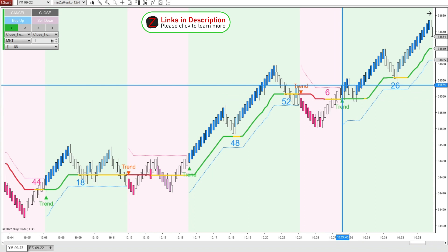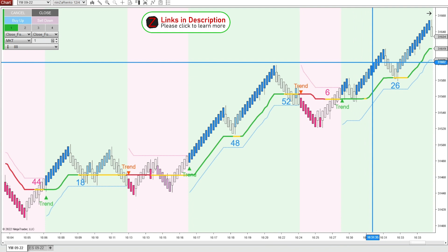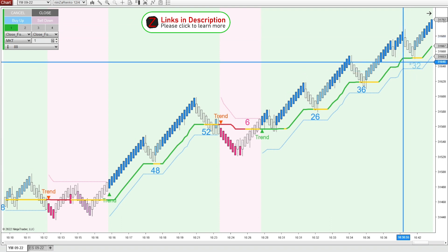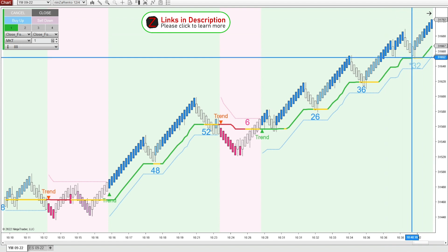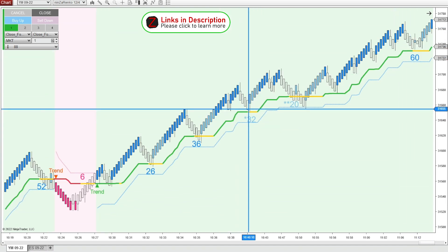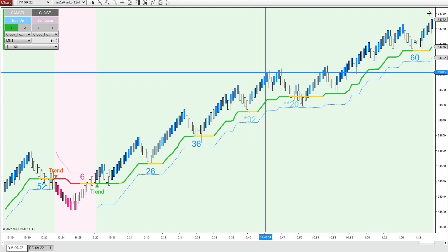Then the solar wind prints another bullish signal, and at this point we definitely want confirmation that the trend is continuing. We'd be looking for a break of the last Ninza Renko bar right around 600 — and as you can see, it breaks 600 and goes up another 100 ticks. We're also getting an asterisk on the solar wind step, meaning we can expect one more push higher, so once the asterisk prints and Renko bars are headed up, a good entry is right at the first up candle at 674 — an easy 25 ticks.